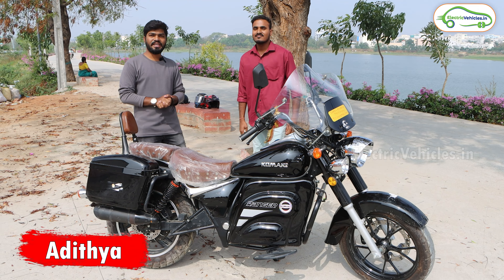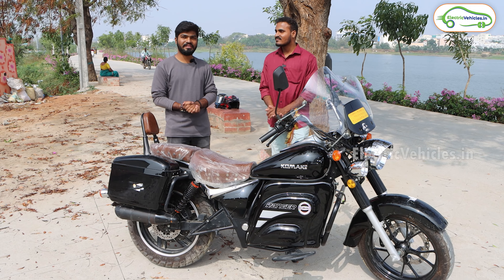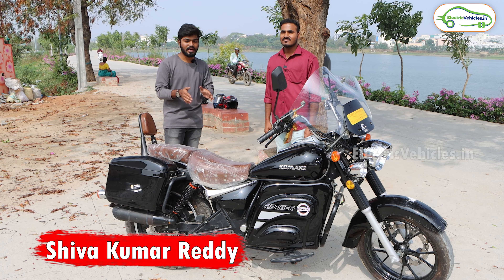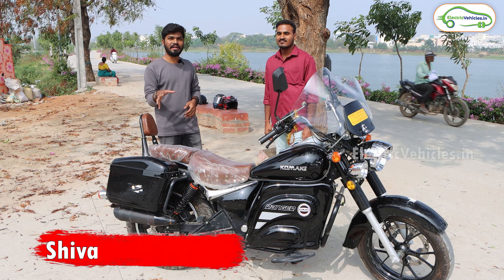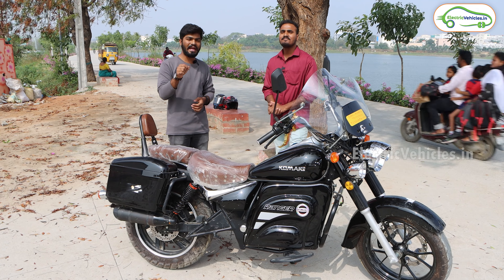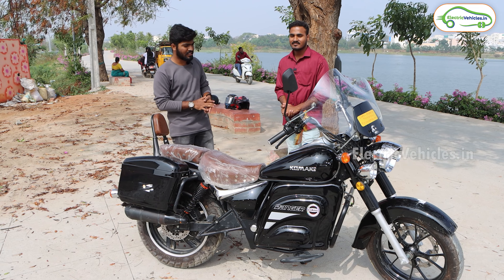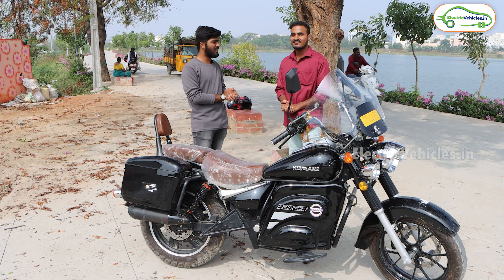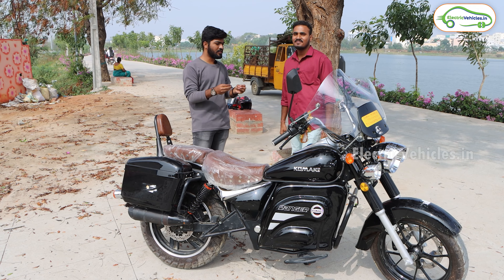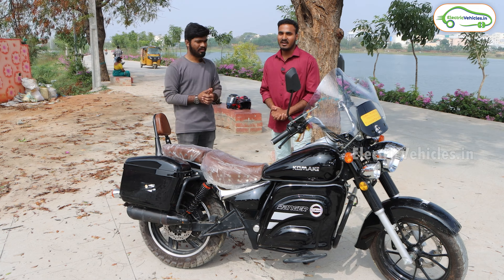Hello friends, this is Aditya and you're watching Electric Vehicles India. Today we have the Komaki Ranger electric bike with us, and here we have the owner of this electric bike, Mr. Shivakumar Reddy. In this video, let's get the customer review of this Komaki Ranger electric bike, so if anyone is planning to buy this bike, please watch till the end. First, let's know the introduction — hi sir, how are you? I'm fine.